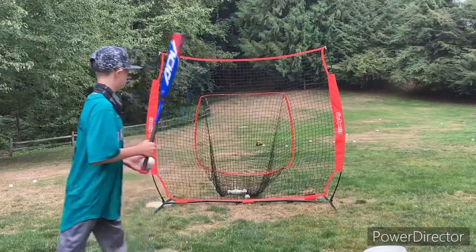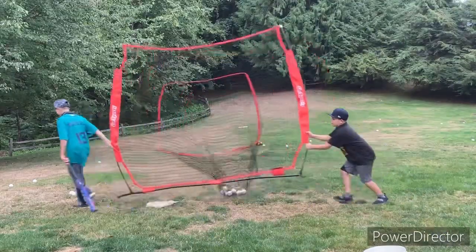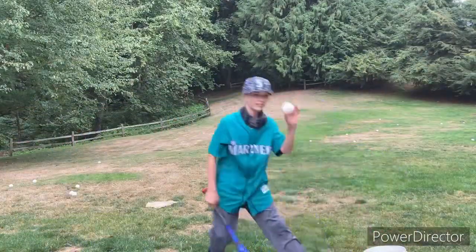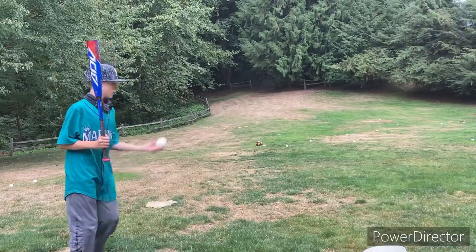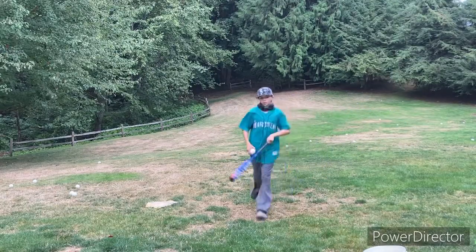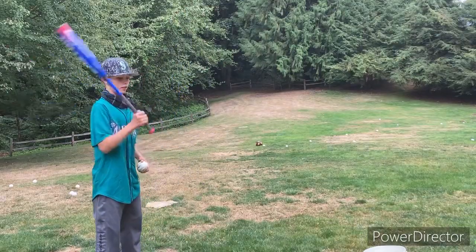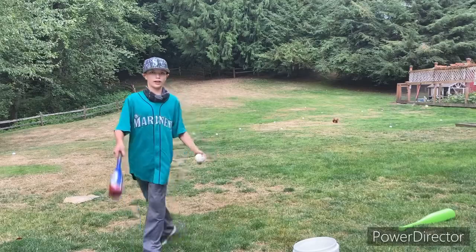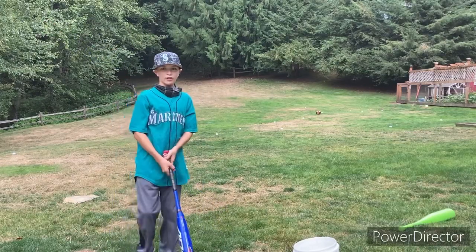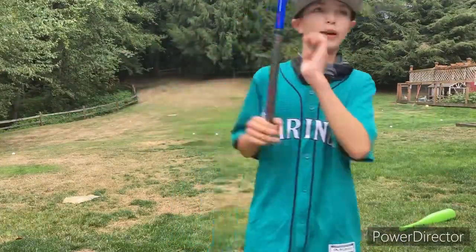All right, last one into the net — help me move it. We're gonna try it again. It's not because the bat's bad, it's just because I'm not used to a heavier, longer bat. Now we're gonna smash it. Whoo! Dude, that definitely went farther than the other one. Yeah, this two-piece bat will give you about an extra 20 feet.